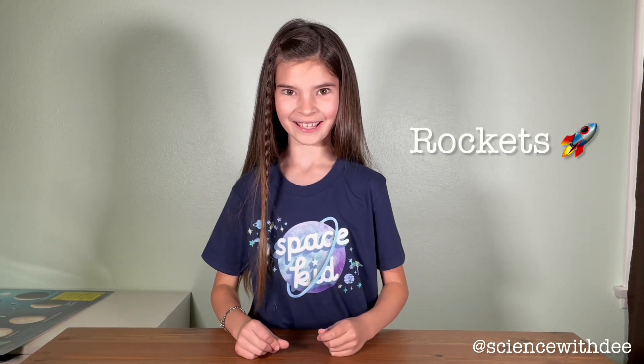Hi! Welcome to Science with E! Today we're going to learn all about rockets. Rockets are pretty amazing, but how do they launch up into space? Well, let's find out.